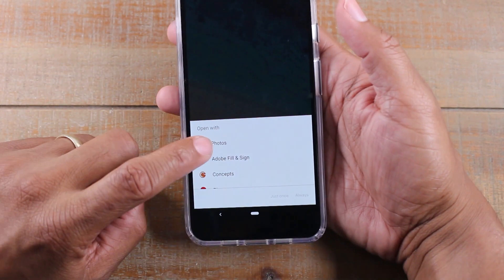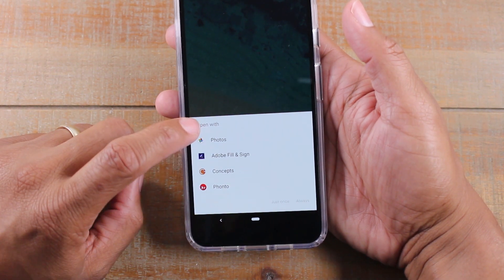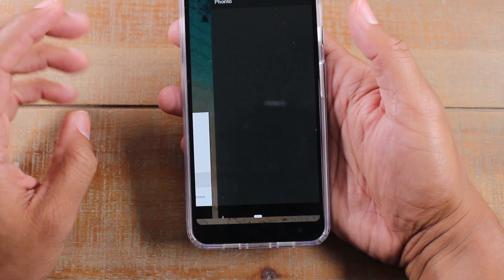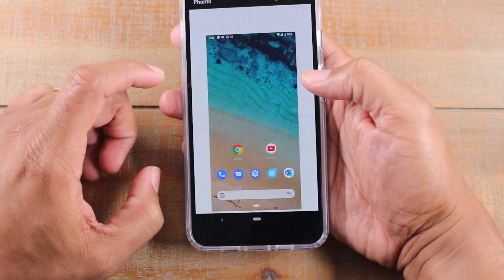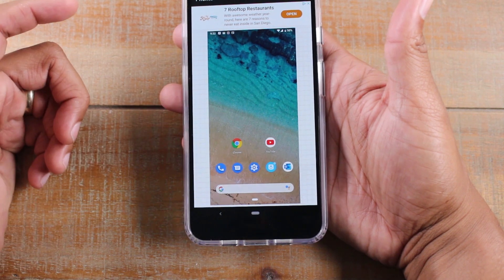You can tap up here and it'll take you right to whichever app you'd like to edit it in. So we can go to Fonto, for example. I like to use this app to add text and different things onto a picture, and then you'd be able to edit the photo just that easy.